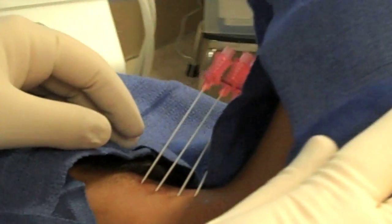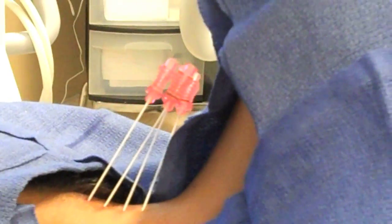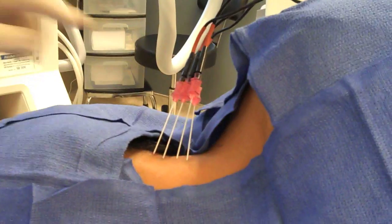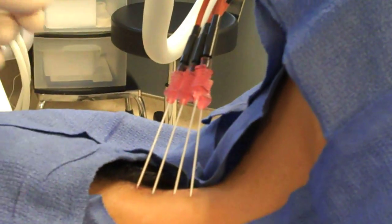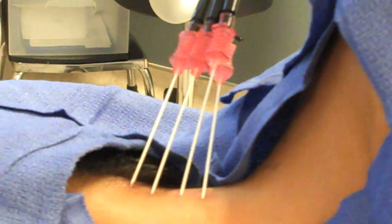You're going to feel it twitching at this next level here — that's okay, that's normal. Perfect. You're going to feel it twitching again, and one last time — this one's going to be strong. These are each of the probes that are inserted inside the needle. The probe heats up and it causes the tissue around the needle tip to heat up.